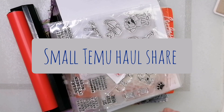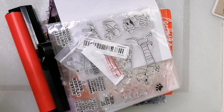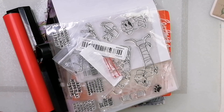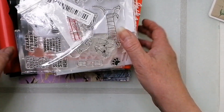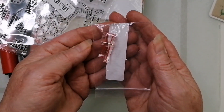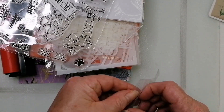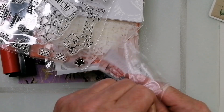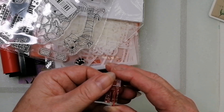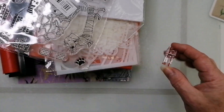Hey, good afternoon! My Temu order has just arrived so I've literally tipped it out of the packet. I don't know what the prices are, I'll have to put them on screen for you. I picked up a quarter inch foot for my sewing machine — it's a low shank type. It looks a lot thinner than the one I've got at the moment so I'm hoping that'll be good.